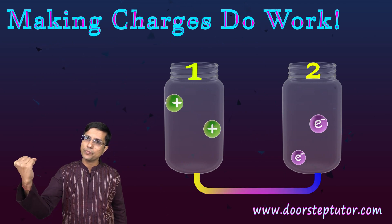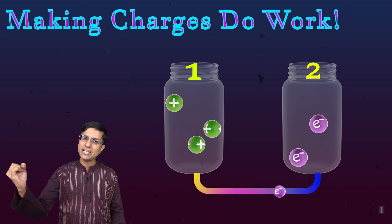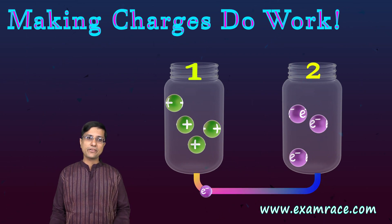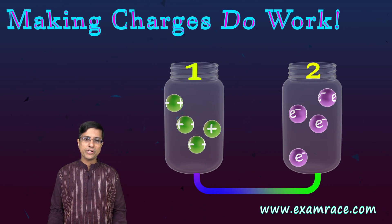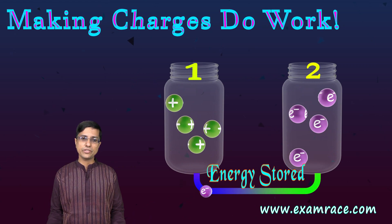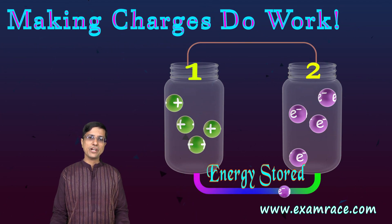Similarly, the third electron I would need to pull hard from jar 1 and push hard into jar 2. So slowly and gradually I spend more and more energy as I take electrons from jar 1 and put them into jar 2. The key thing to understand is that this charge separation requires energy.